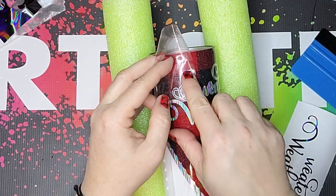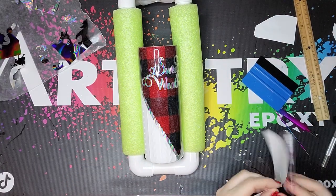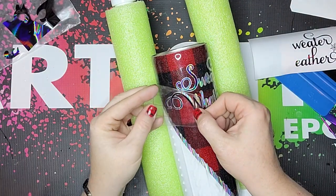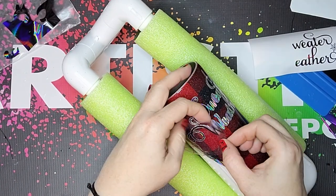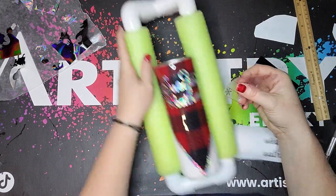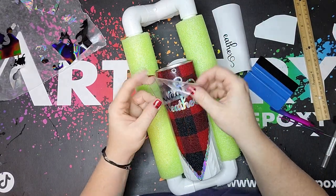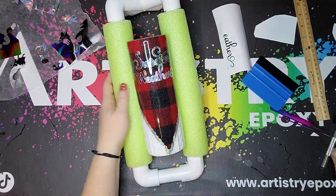Then we move into this black holographic vinyl that I also got in a pack off of Amazon and I start by just taking the loose letters first and putting them on instead of trying to maneuver around it. A lot of times I will layer this up on the table beforehand and then put it on the cup, but I wanted to show you guys an alternate route. After I'm all done I go through and seal it with a coat of polyacrylic to make sure I don't get any fish eyes and that my vinyl doesn't raise up when I epoxy — it's just an insurance policy to keep all of this vinyl right where it's supposed to be.